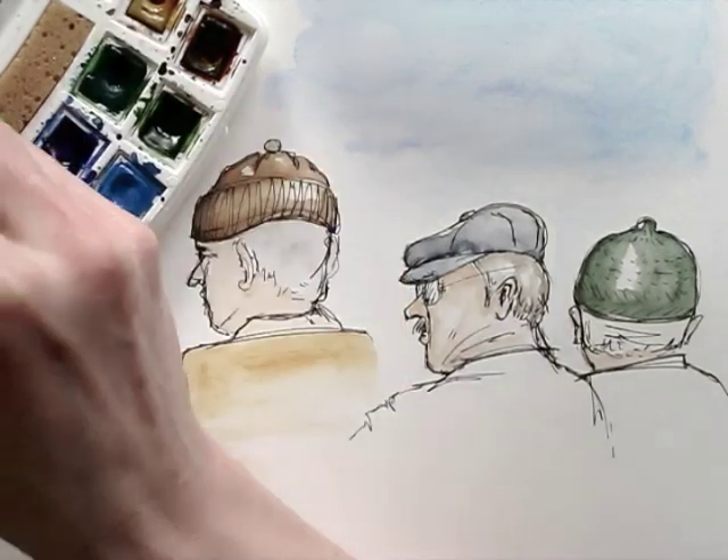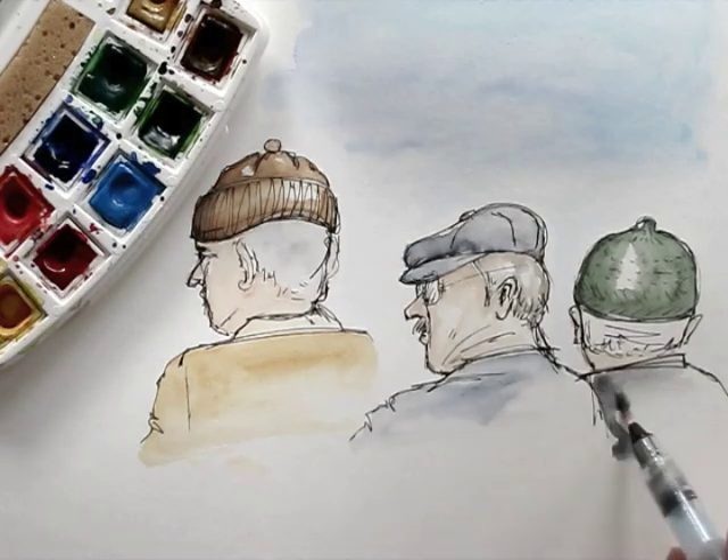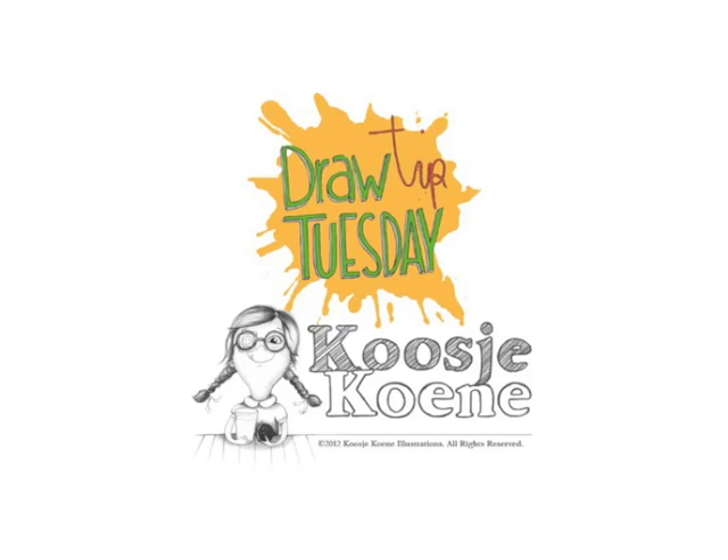So there it is, another great memory in my daily drawing journal. Thank you for watching this video. Would you like to learn more? Have a look at my website, koshukune.nl.